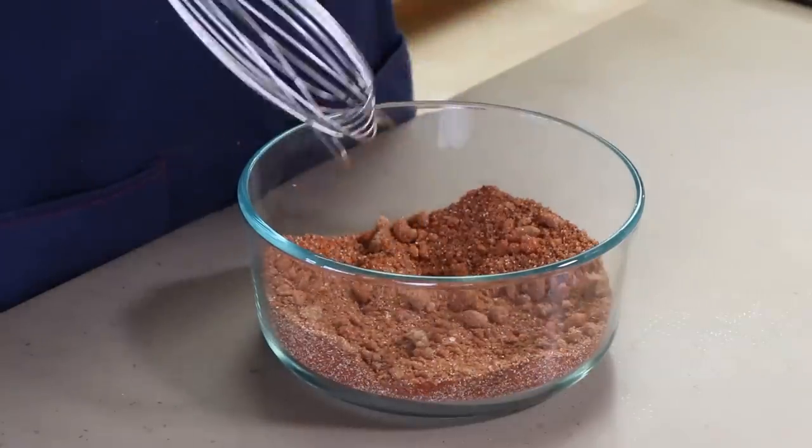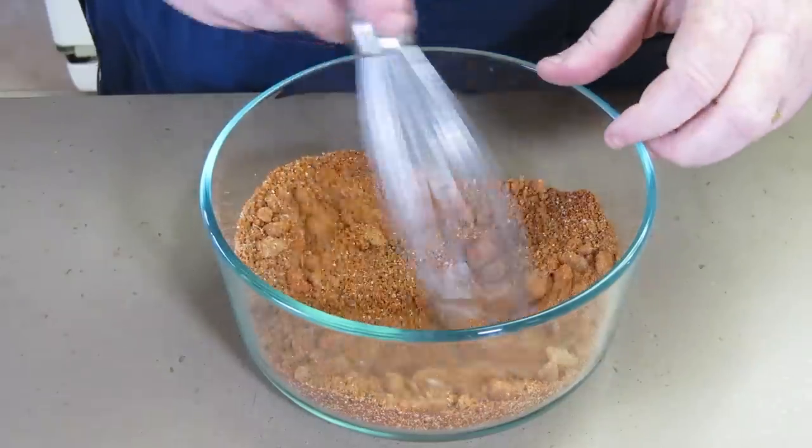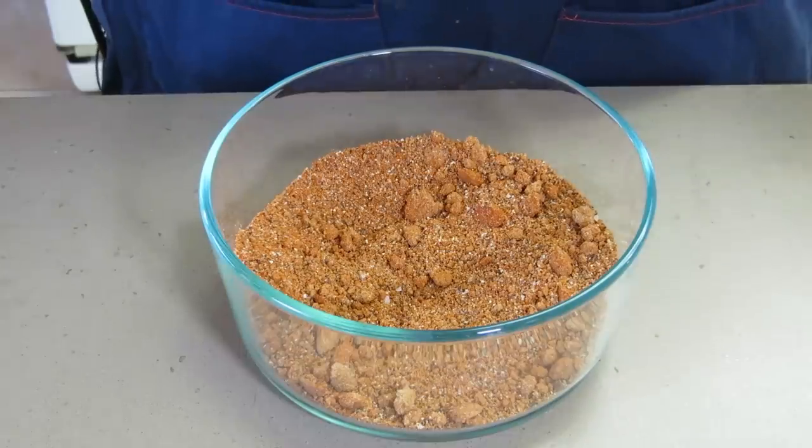If there's a few chunks of brown sugar in there that are a little bit harder, don't worry about that. They'll either break down when it's time to get them on the ribs or they'll get tossed out. Time to get this on our ribs.